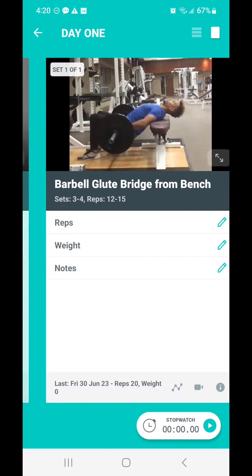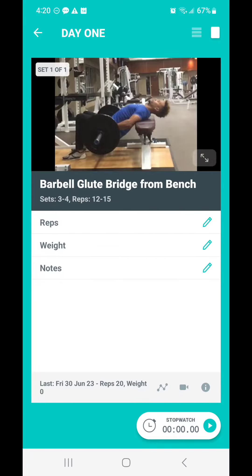So we've got three sets and we go into a glute bridge. You can do this either with a barbell or a dumbbell. This is the intermediate program — you've got questions, reach out. Whenever I work with individuals one-on-one, we can customize these programs even more.